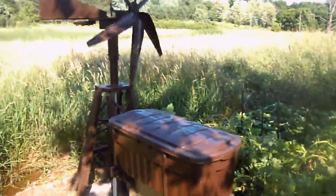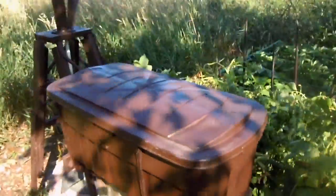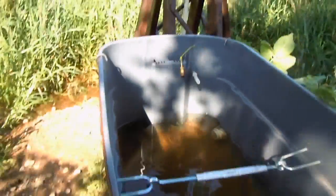Here I have my water tank — you can see it's next to my garden. In here is where the water goes. When the windmill turns it pumps the water into this tank. Hopefully it'll blow hard again so you can see that better.